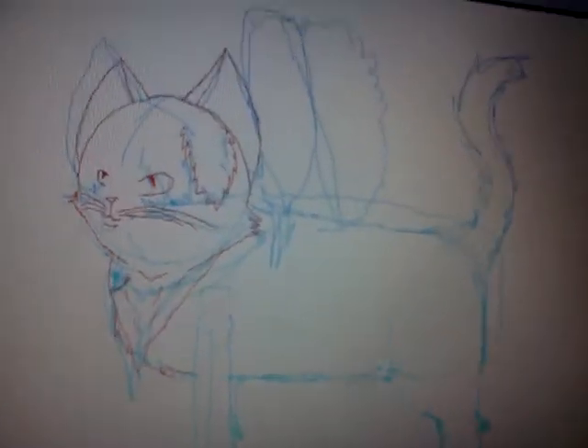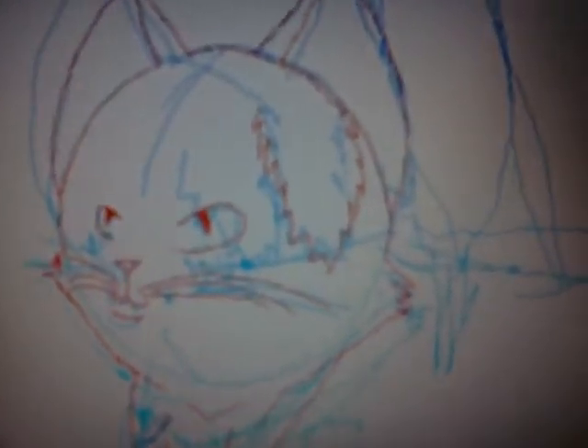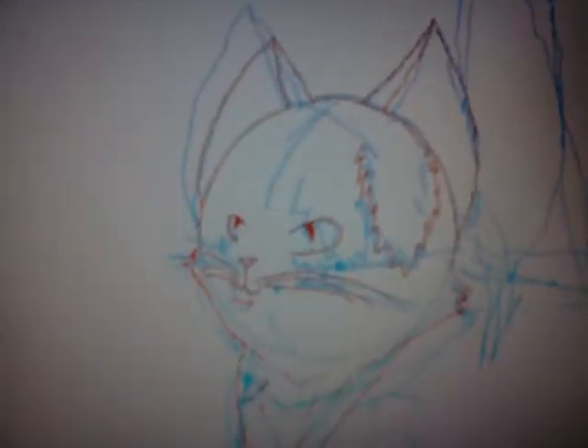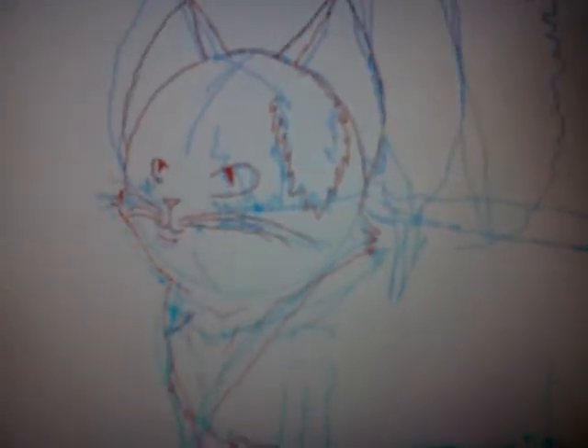So I just wanted to show you the steps I go through when I'm drawing the cat or something. First I do the basic sketches, which you see all around here in blue. Then I do the red outline, so I know exactly what it's going to look like. Then I do it over in black, then I erase the blue and the red.